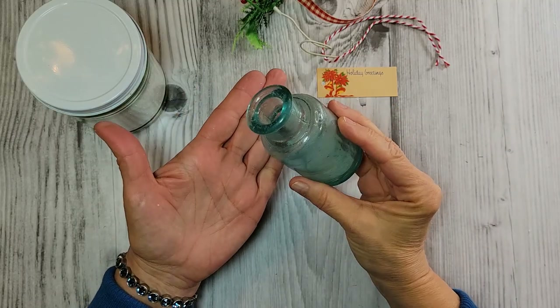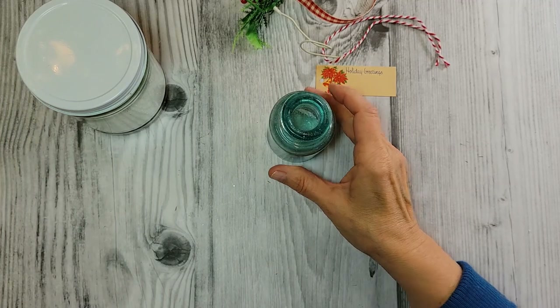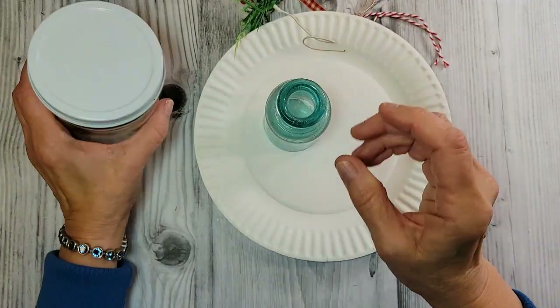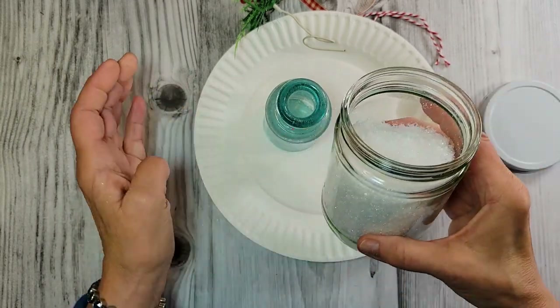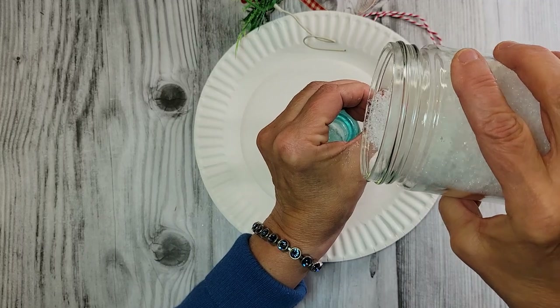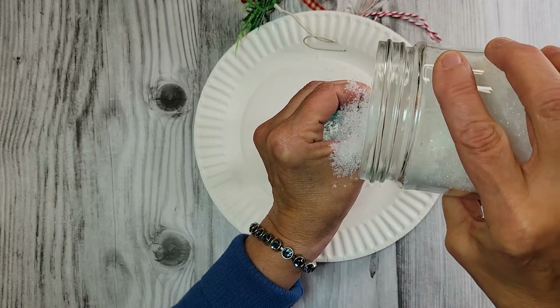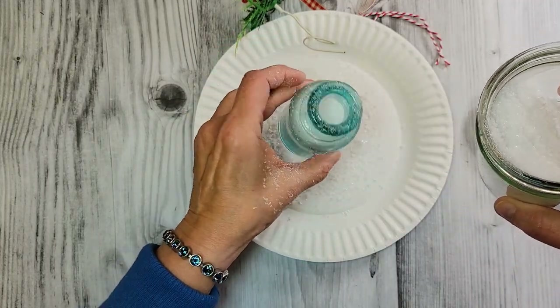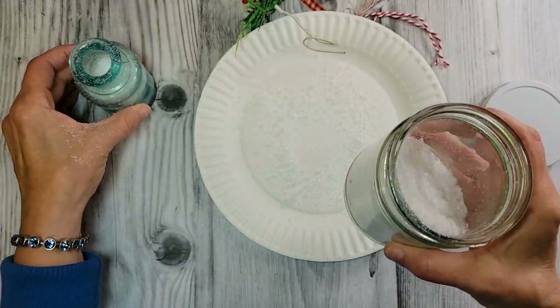I'm going to start with an antique bottle. My husband's a bottle digger and he would consider this a reject — I certainly do not. I'm going to add some of this little fake snow in here. I'm just going to use my hand as a funnel. I know this makes a big mess, but that's okay — we'll put it on the paper plate. We've got some pretty snow in our bottle.